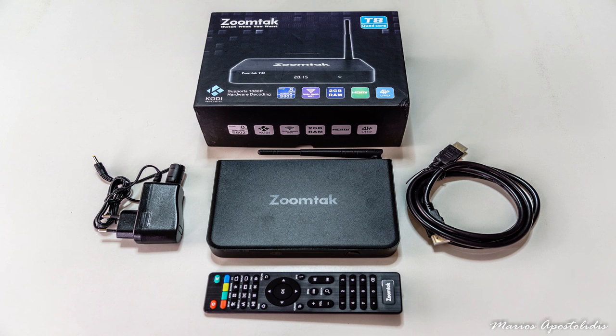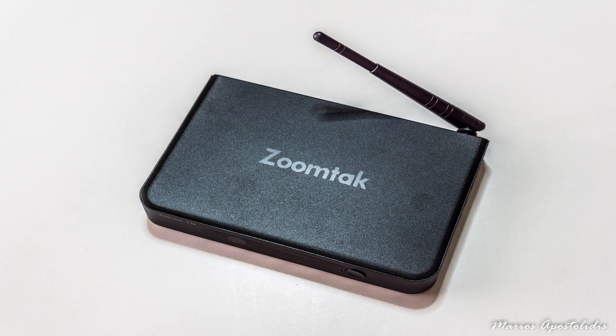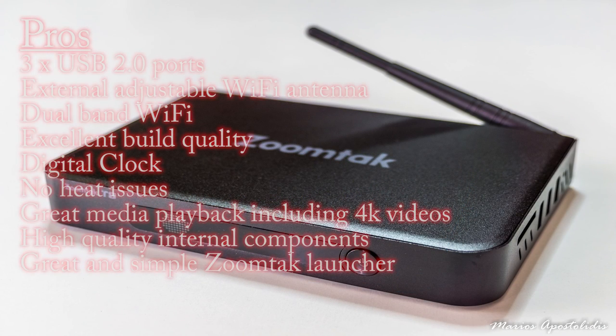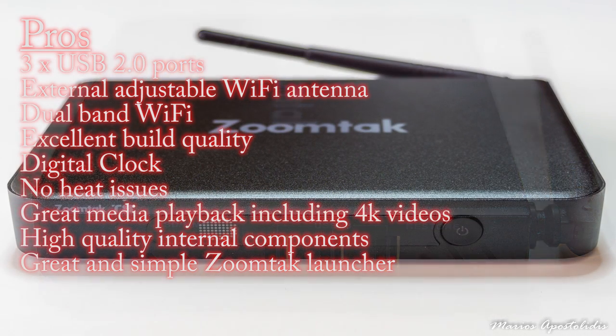This is a great device serving you as a mini Android PC and a very capable media player. It gives you the ability to use it as a Kodi streamer and run a very wide range of applications from the Google Play Store. Pros: 3 USB 2.0 ports, external adjustable Wi-Fi antenna, dual-band Wi-Fi, excellent build quality, digital clock, no heat issues, great media playback including 4K videos, high quality internal components, and a great and simple ZoomTac launcher.